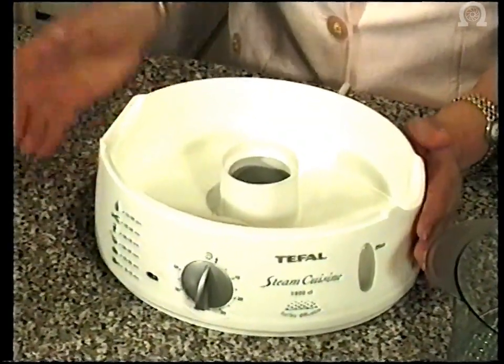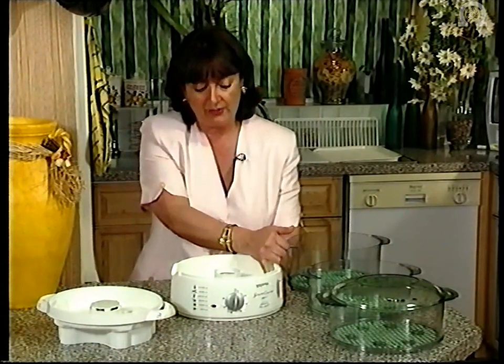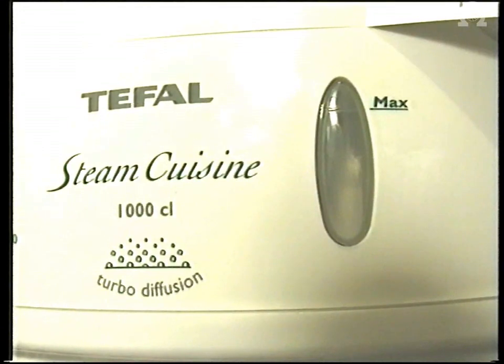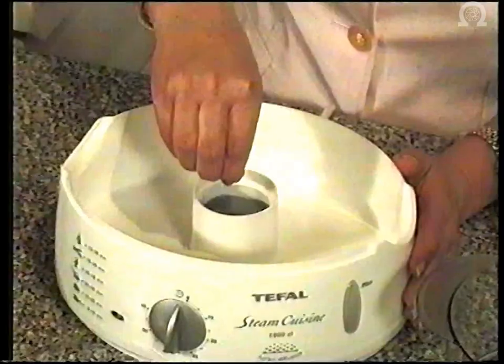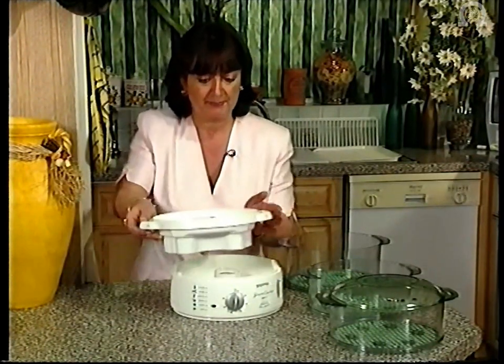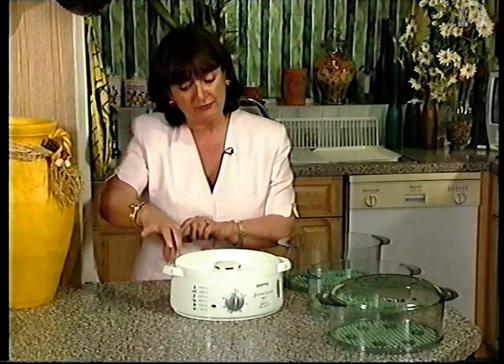Here we have our base unit and it will take about two pints of ordinary cold tap water to fill. We have a maximum water mark that's clearly visible from the inside and the outside. We also have a raised measure here so you can tell when your water container is full. We also suggest putting a little extra water in the turbo in the centre. Next we come to our drip tray. The very clever design of the drip tray means that we don't have to always take our steamer baskets off to actually fill up. We can fill either side through the sides here.